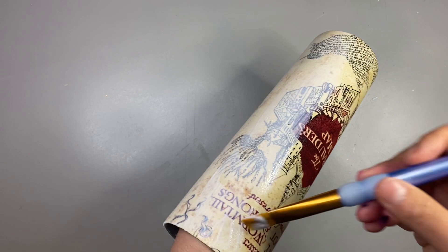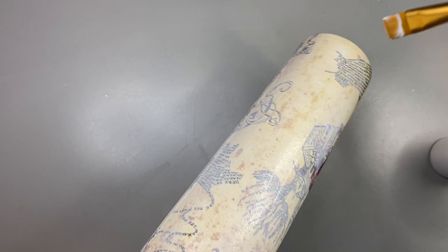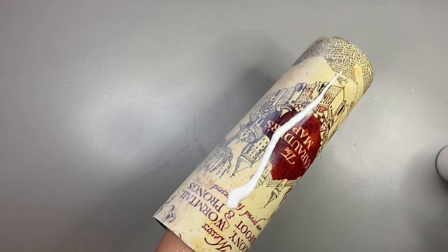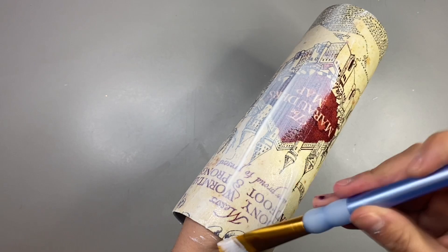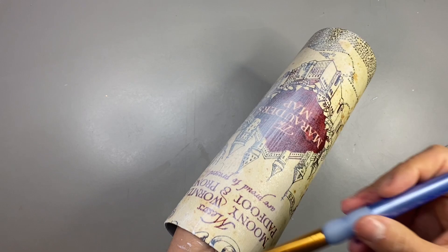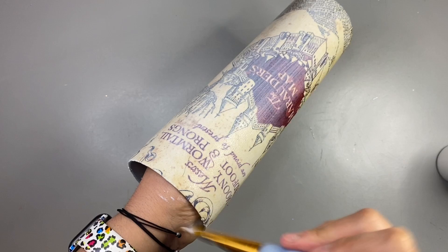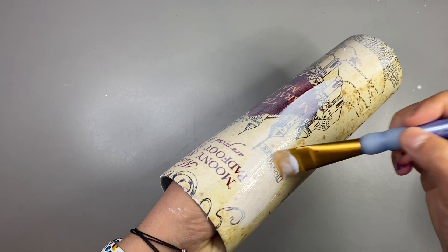Once you're done doing the whole tumbler, go down to the bottom and seal the bottom too. I do this a total of three times, but I'm not going to put you through watching me do it three times. I wait for each coat to dry for about five minutes before going in with the next coat of Mod Podge, and then once I have all three coats on I let it dry overnight. Do not try to epoxy it even an hour after — the fabric is wet underneath and you should let this dry overnight.